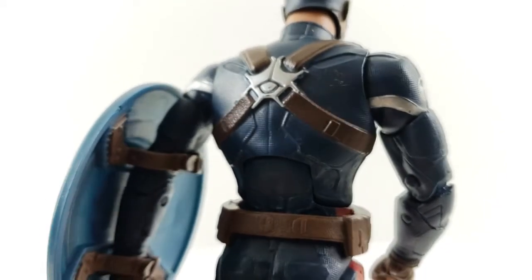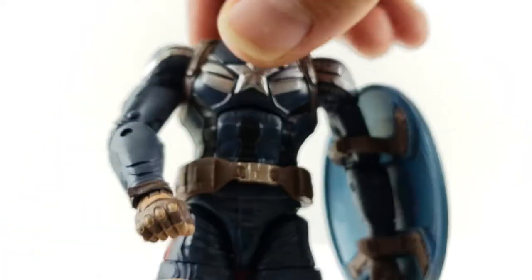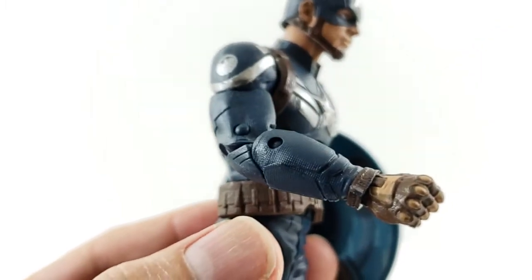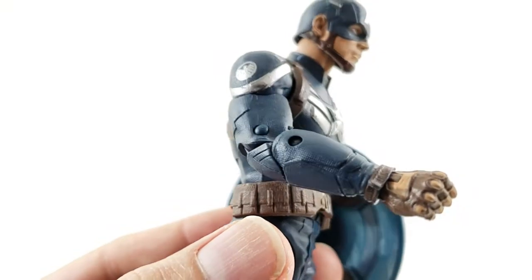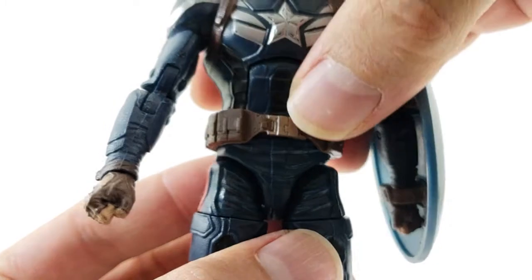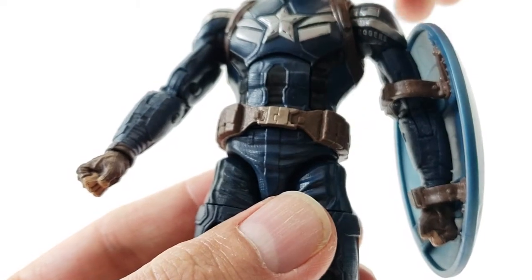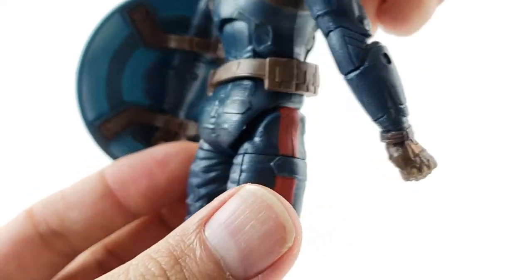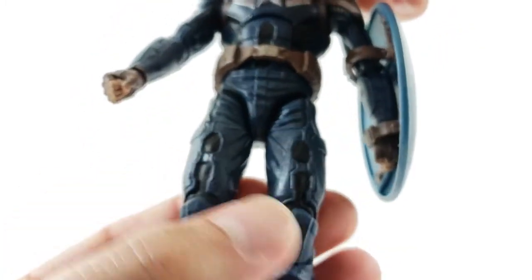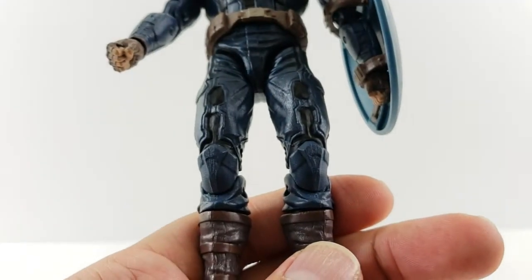Coming around the back, he's got nice straps connecting to metal on his back where the shield magnet sticks — that looks really cool. One bummer: you cannot mount the shield on his back, which is kind of a big thing with Captain America figures, but this one doesn't have it. You can see more of that armor-plating texturing on his suit. He's got cut-off gloves that look awesome, fisted hands, a brown belt buckle with some black inlay on the insides, a bronze-toned belt buckle in the middle, and a brown belt with pouches. More armor-like detail on his lower back with some red paint along the side — mostly darker blue overall, but it has a great plated armor look.